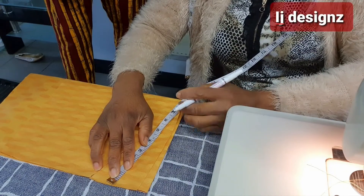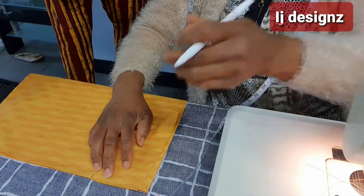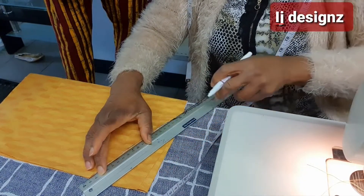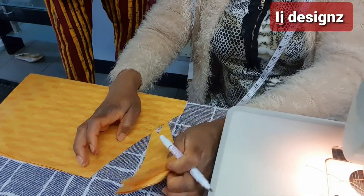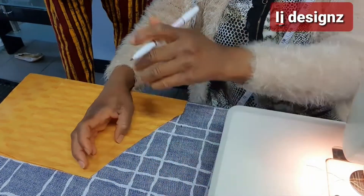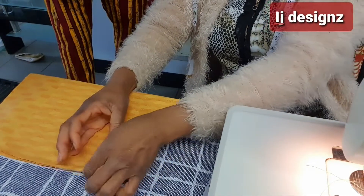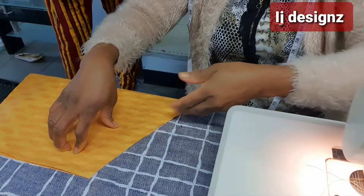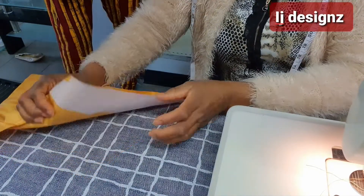You mark your seven inches. From the three inches you connect to the seven inches with your ruler or your curve. You connect from the three inches to the seven inches, and after connecting it you cut it out. The three inches and seven inches — I have cut it out already. That is so that your hand can enter inside freely. You can use your hip curve or cut it straight — any way you want.